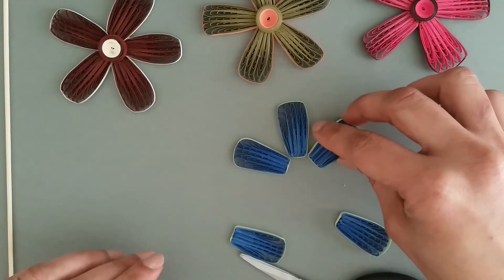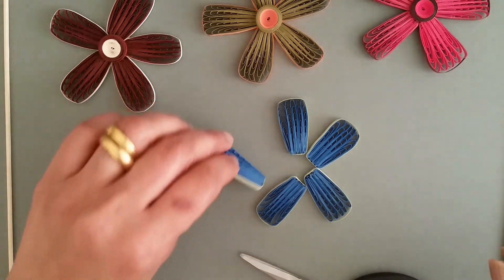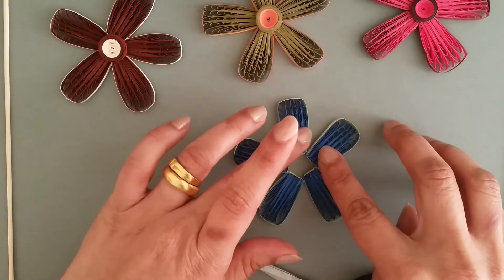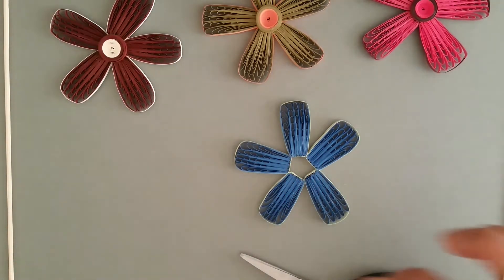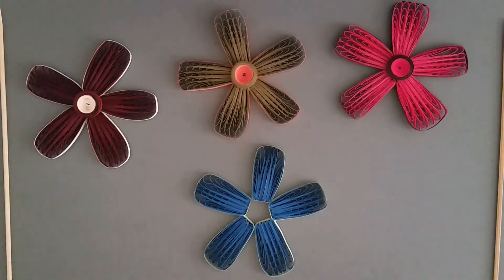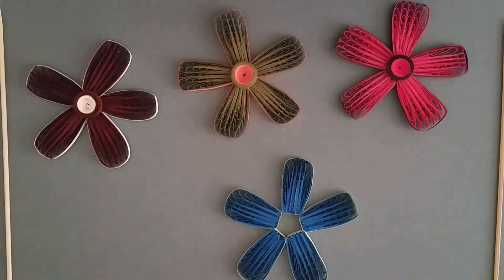You have to form a pentagon. In between, you have to stick them like that. For the center, take quilling paper — one each of the colors you used — and stick them together like this.